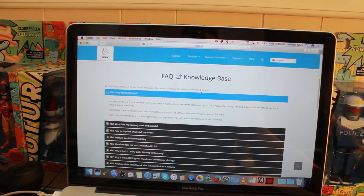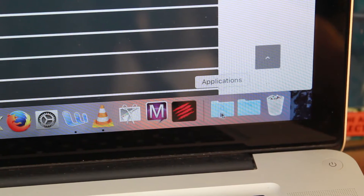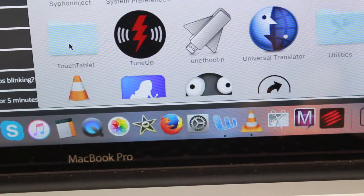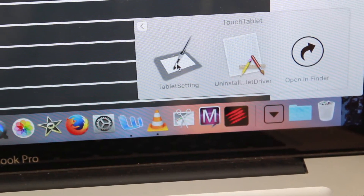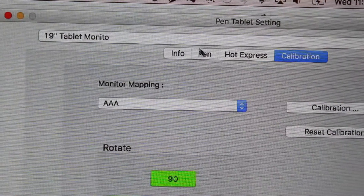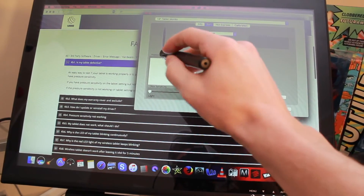You've now installed your driver, or you think you have, and you want to see if it's working properly. If you're using an Apple product, it'll be in the applications folder. Scroll down until you see the touch tablet folder, click it once, then click the tablet settings. This box will pop up and you're going to want to select the pen option at the top.